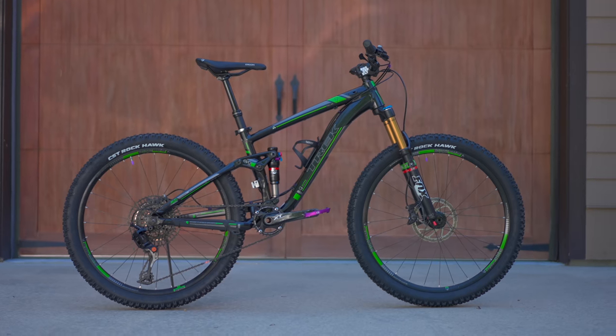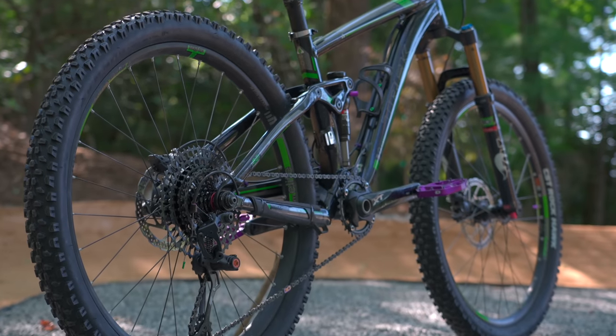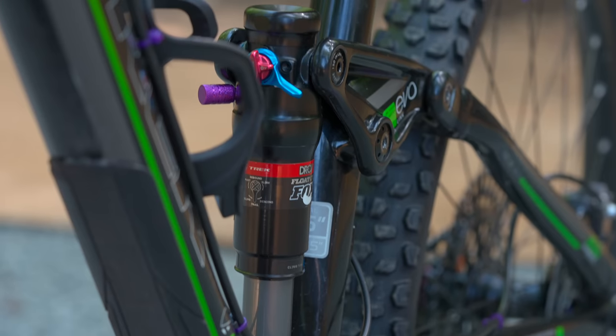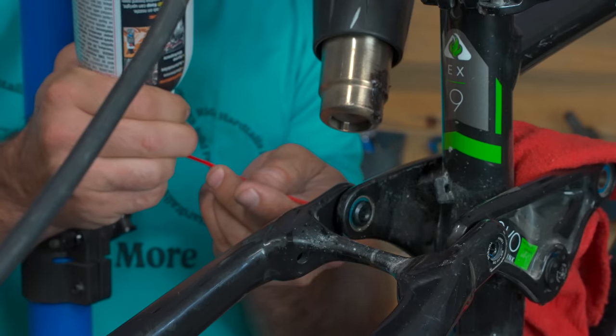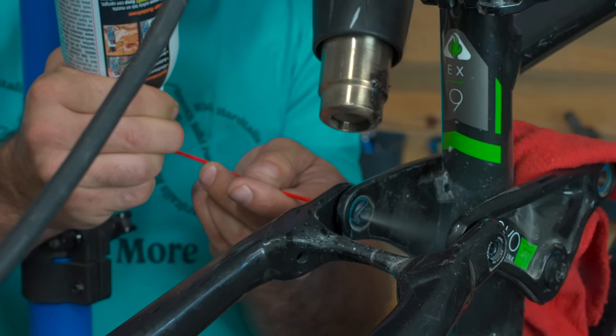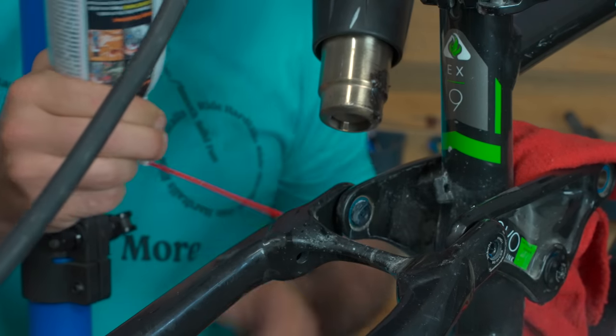If you guys are okay with me fixing up bikes and putting them back on the trail — not paying too much attention to profit — we can keep doing this until the market returns to normal. If you liked this video, we have a whole Flip Bike playlist you can binge watch. I hope you found this content enriching, I hope you learned something, and if you didn't, I hope you at least found it entertaining. Thanks for riding with me today and I'll see you next time.